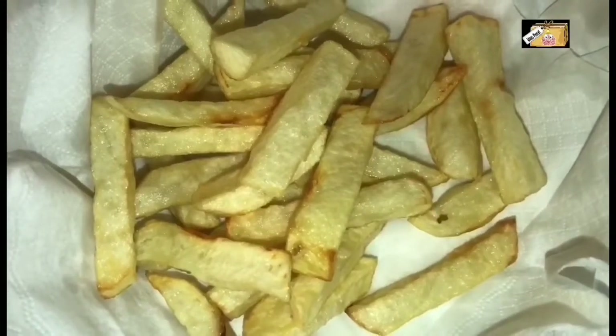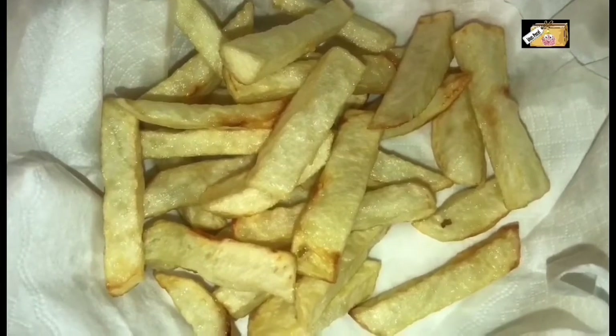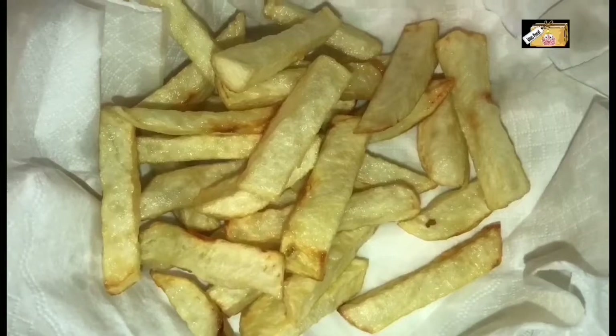If you want to cut the potatoes in advance, you can put them in the refrigerator.